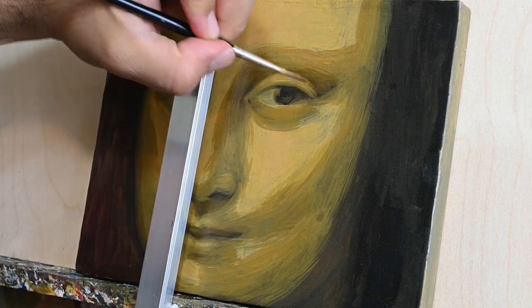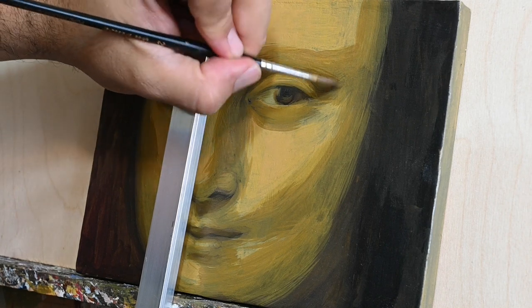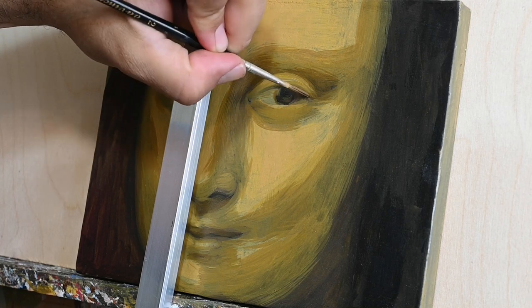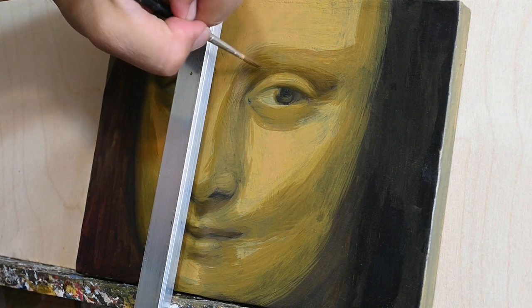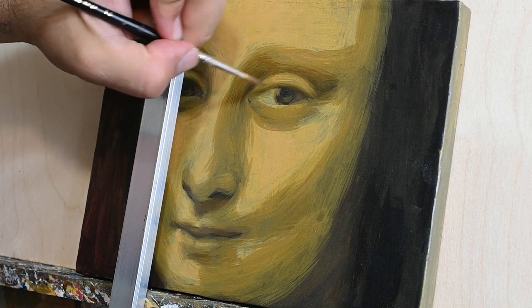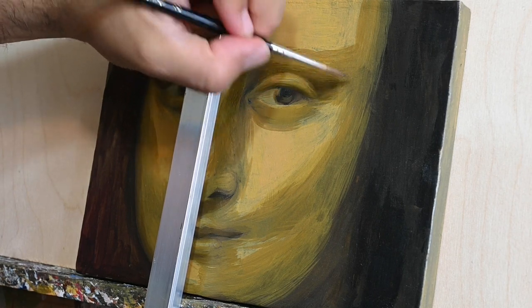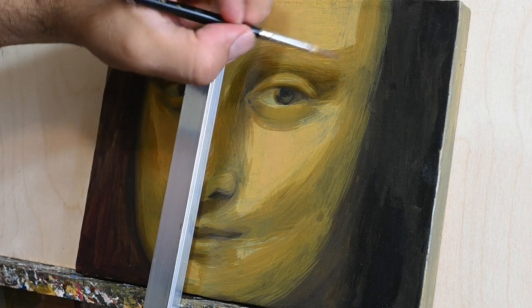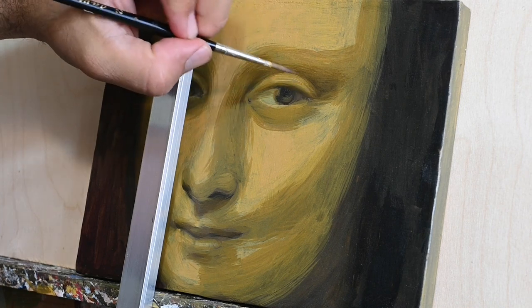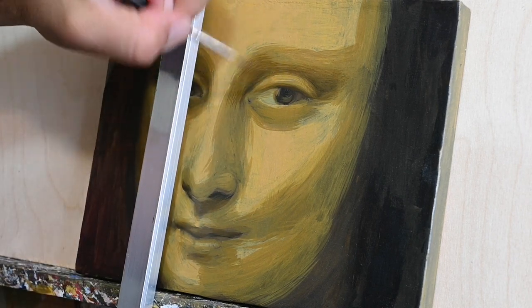My color is thin in consistency — not very thick — but just a little bit more oily. I darken the areas that before had disappeared. The eyes of Mona Lisa are magical — the way Da Vinci painted them is truly unbelievable. I will try to darken according to my reference.